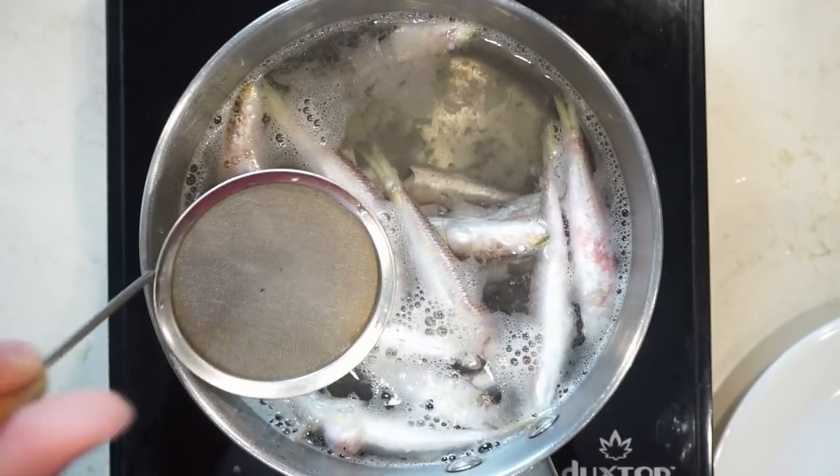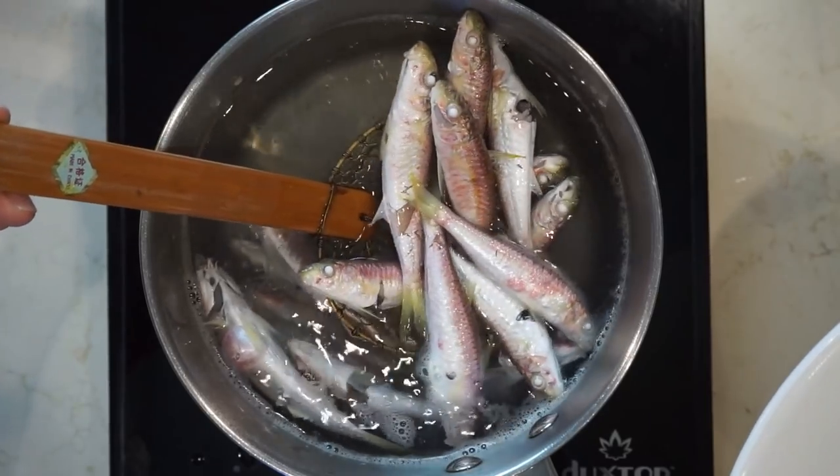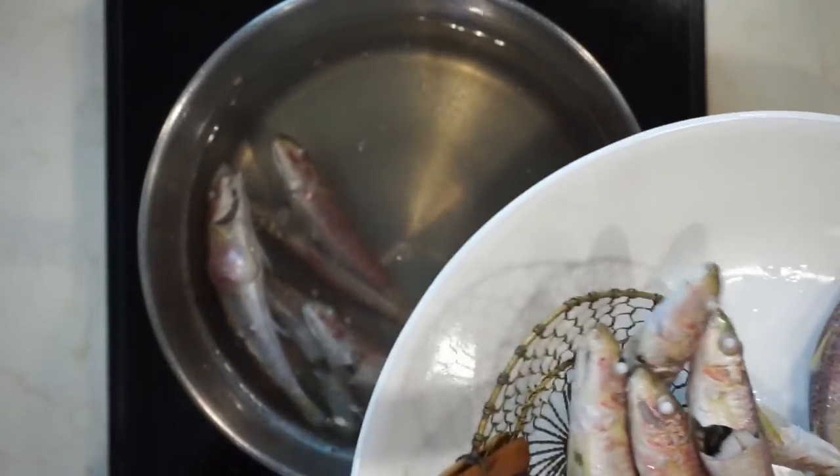If any scum starts to come up, you can skim that off. After 4 to 5 minutes, you can gently lift the fish out of the water. Try not to break them because when you pull them out, they're gonna be very brittle at this point.